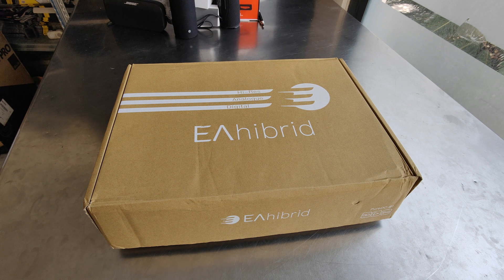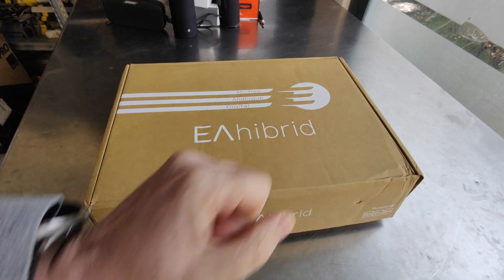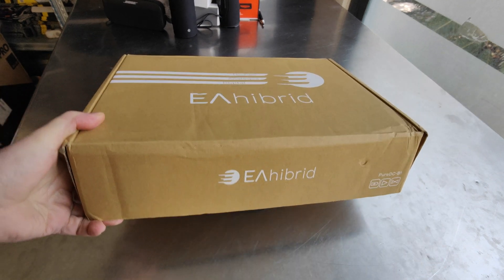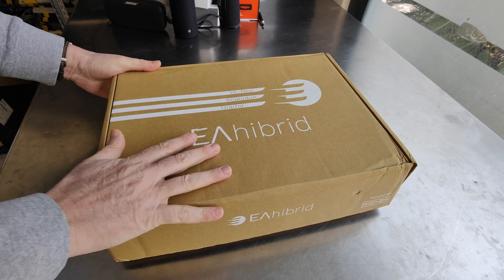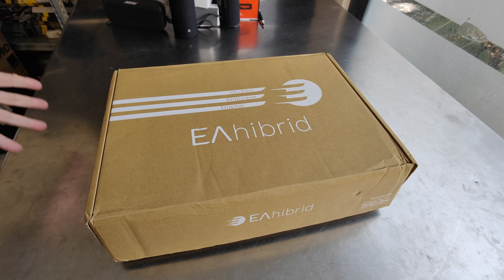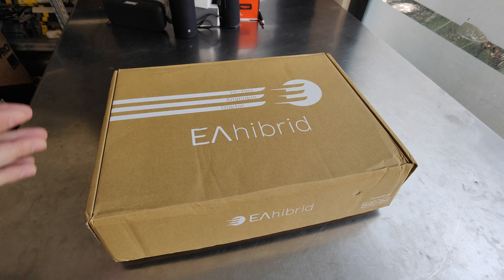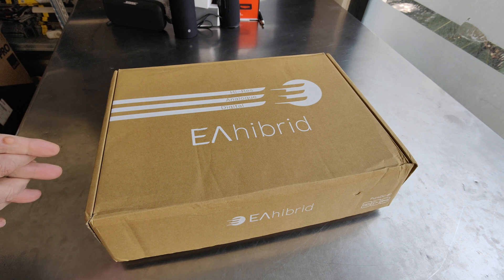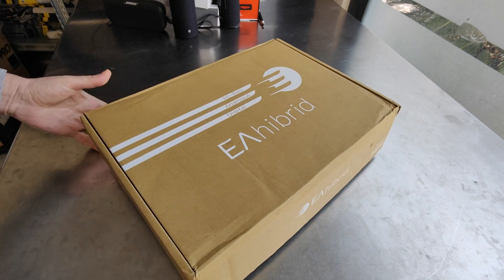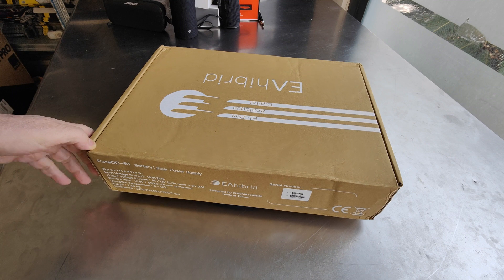Guys, this is a new device from Taiwan, from the company EA Hybrid. This is PureDC B1 — that's the name of the product. It's a device that works as a huge battery in order to support your audio devices, and not only your network, your streamers, your turntables, your DAC converters. It's a new device, new company, new product from Taiwan.